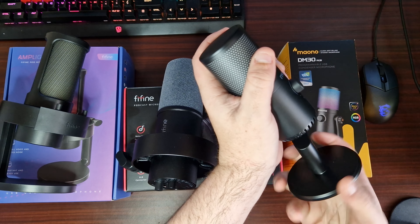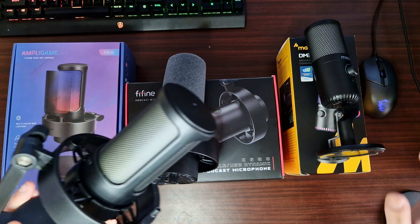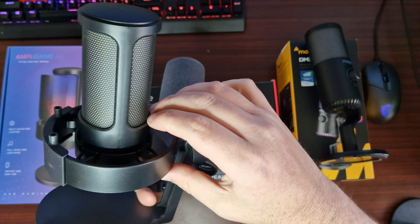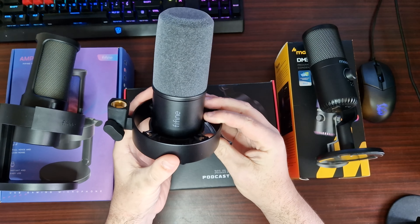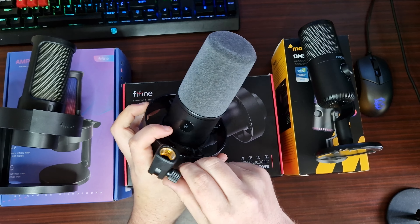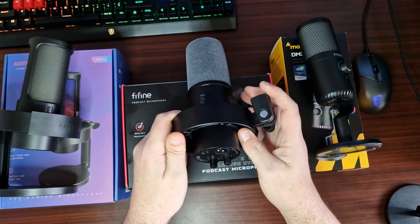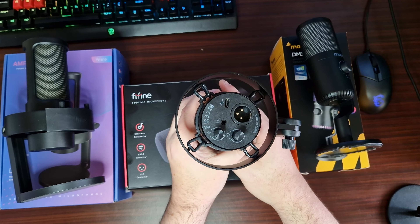This one can be taken off the base like that. And also this one can too, because it does come with an adapter — it comes with the adapter inside the box — and then you've got this one which will connect to a boom arm. The differences between all three is they're all Type-C, but this one has an XLR port.